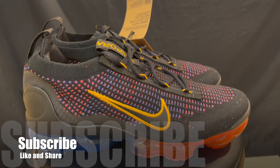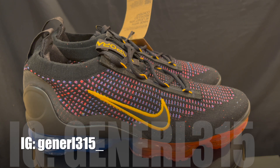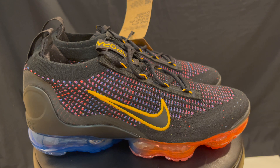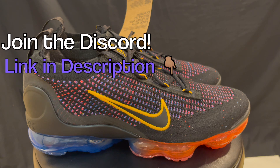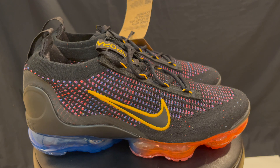Before I get started breaking down the shoe, make sure you guys subscribe to the channel, comment down below, let me know what you think, thumbs up the video, and share it with your family and friends. It really helps the channel grow. Make sure you follow me on Instagram for all the latest updates — the Reels page is popping. And go ahead and follow us in the Discord; the link is in the description. We got a good community in there. We trade shoes, buy shoes from each other, and share where to cop.